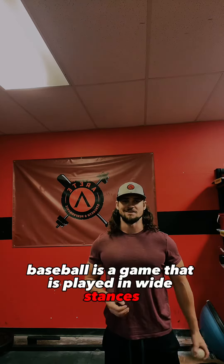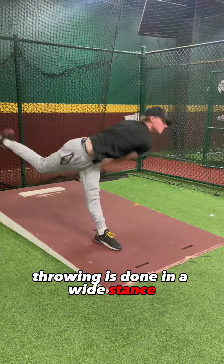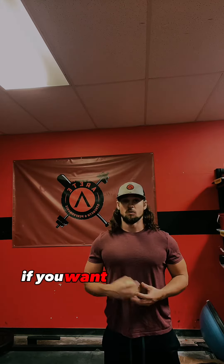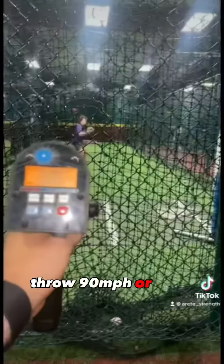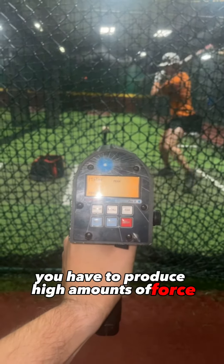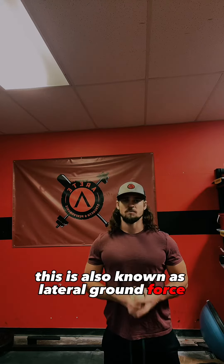Think about it — baseball is a game played in wide stances. Hitting is done in a wide stance, throwing is done in a wide stance, even base running starts in a wide stance. If you want elite-level athleticism on the baseball field — throw 90 miles an hour or more, hit more home runs — you have to produce high amounts of force in those wide stances. This is also known as lateral ground force.